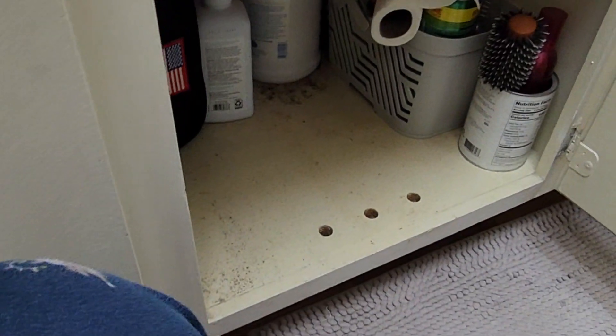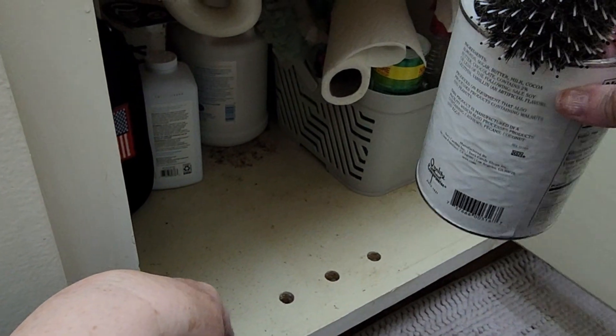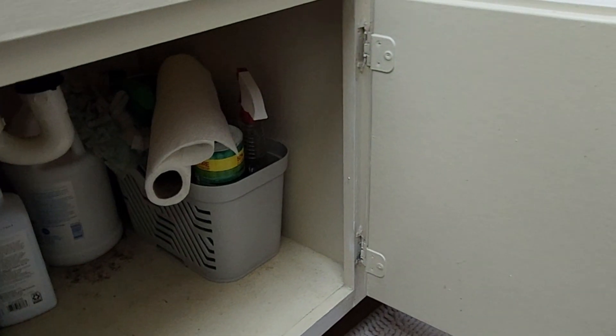And I think that I mentioned that I'm always excited to reuse a container. I repurposed this tin to hold my husband's hairbrush and mousse. And of course, another caddy for all of my cleaning supplies.